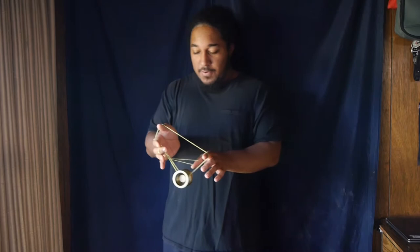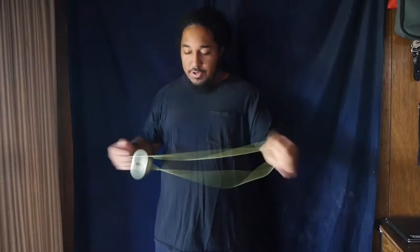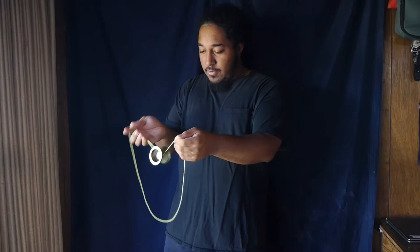You want to first pinch the strings right here, and then simply flick this back string off of your non-throw hand thumb just like so. You can simply drop it, or you can do a little maneuver — I'm not really sure what it's called — where you do the tension slack and then put the string over your wrist and go around the yoyo like that. It's a much smoother transition, but it really depends on how you want to do the trick and whatever is easiest for you.